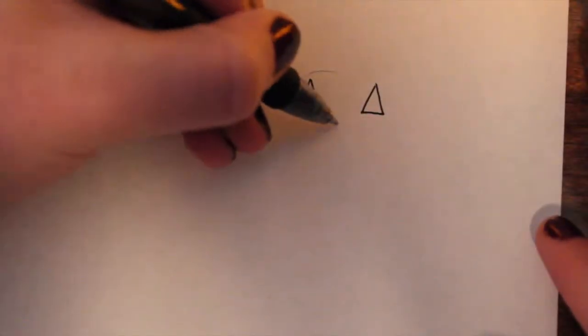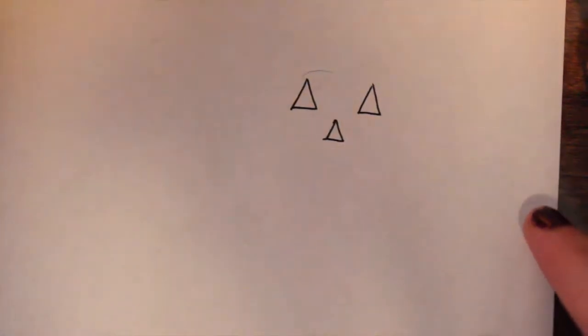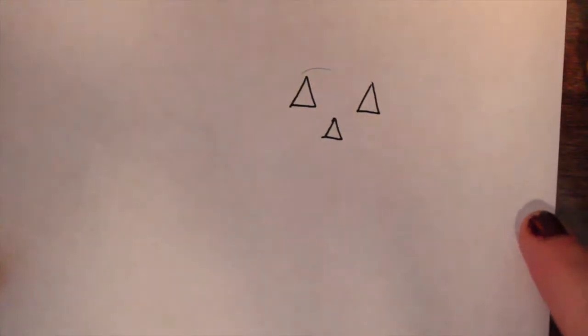For his nose, I do about the same size triangle — or maybe a little smaller. Let's just say it's a little smaller.